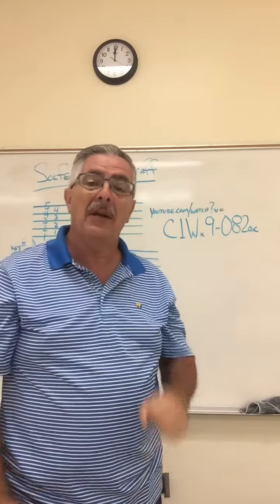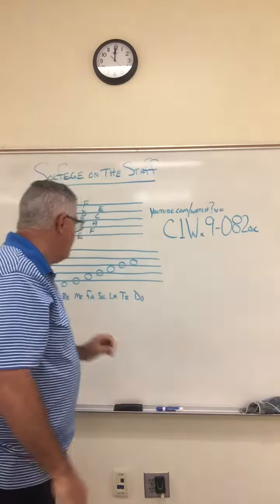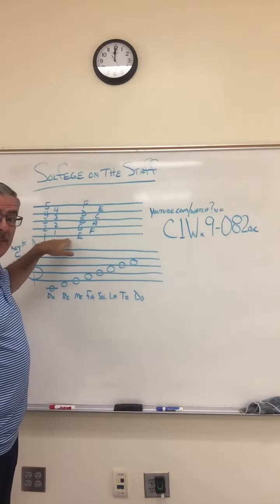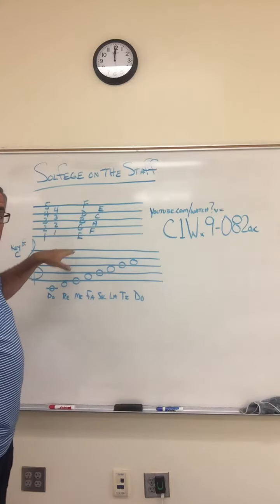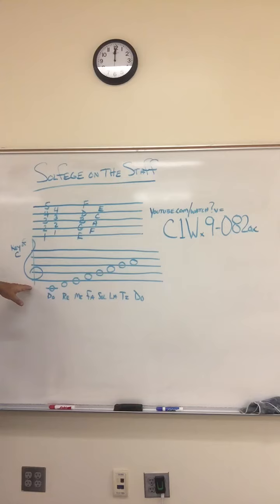Remember we did that in class, right? Yeah. Good. Now we're going to look at it on the staff. Remember we talked about the staff last time — it has the five lines and the four spaces, and we talked about those letter names. Well, here it is on the staff. This is the key of C, and there's the treble clef.